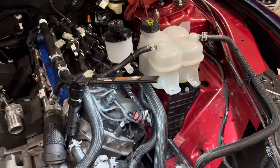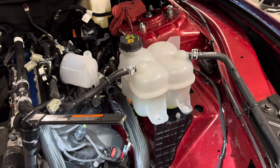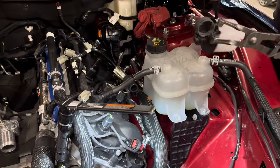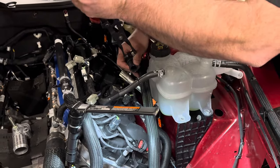Now we're getting ready to install the secondary cooler reservoir. This is basically going to help hold the extra coolant for the supercharger. It's a liquid-cooled supercharger — an air-to-water setup. The water runs through the heat exchanger, which cools it down and helps keep the air charge intake temperatures lower.